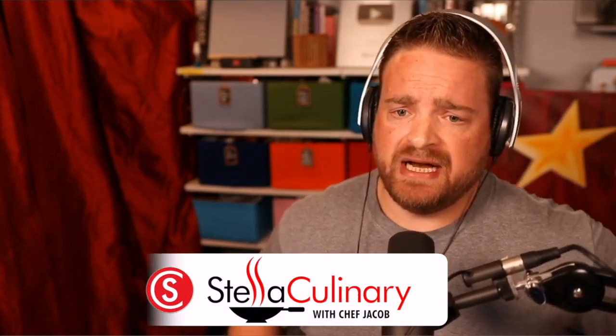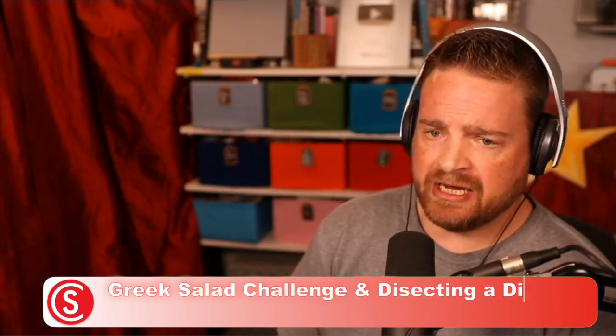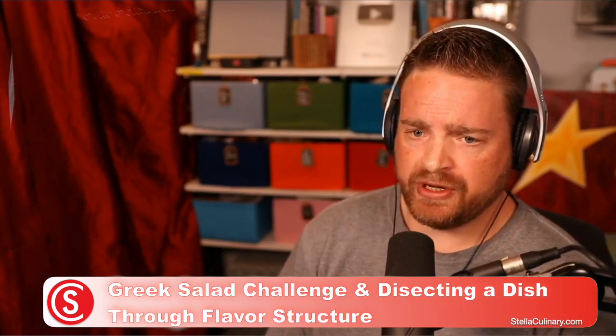This is the Stella Culinary School podcast, found online at StellaCulinary.com. My name is Jacob Burton. Thank you so much for joining me.